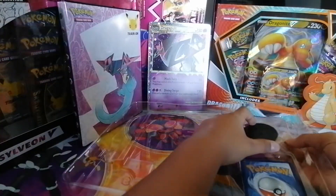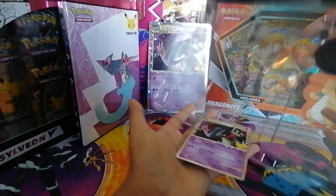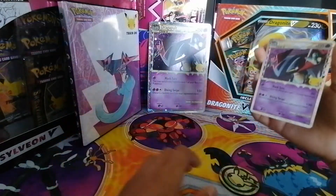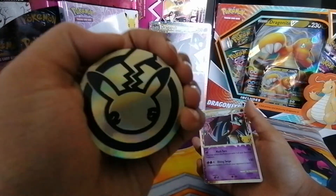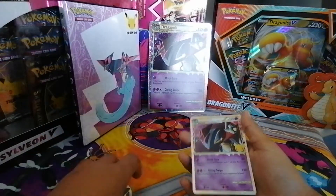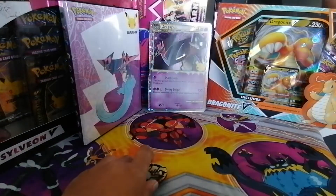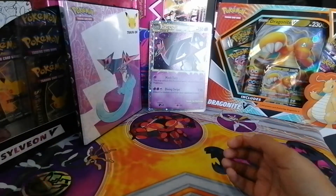We have our packs — this only has two packs: two Celebrations and one Vivid Voltage. We have our coin up next, which I can't get out, so I'll get out the card. There we go — we have our Dragapult Prime here, very lovely, and our coin: 25 Years of Pokemon, very nice. My dad's here as well, so it's time for him to say hi!